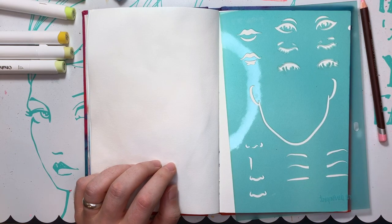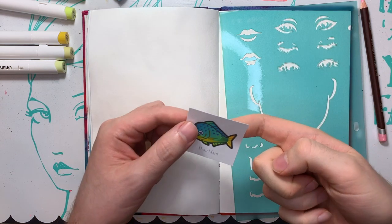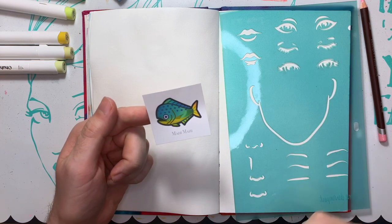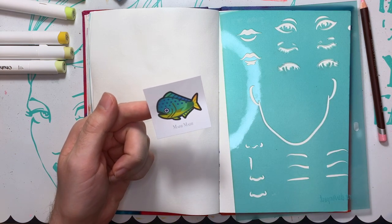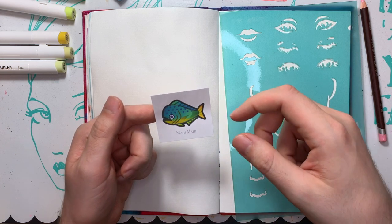Hey you guys, welcome back to Kimball's Corner where it is day 20 of Mermay and we are going to attack the Mahi-Mahi from Animal Crossing. These colors are to inspire today's portrait. We're going golds, greens, blues, and looks like even a touch of purple spotty spots in there, so I'm thinking freckles.